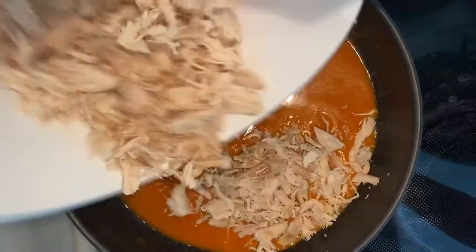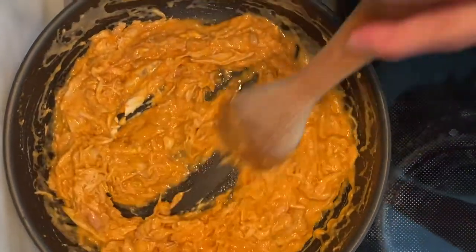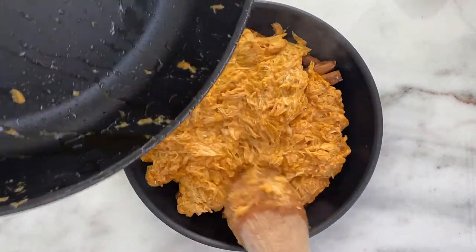Eventually add the chicken into the sauce as well as the ranch dressing. Turn up the heat to medium heat until the ranch is fully blended in. After baking the pretzels, add them to a baking dish or skillet and pour the buffalo chicken mixture on top of the pretzels.